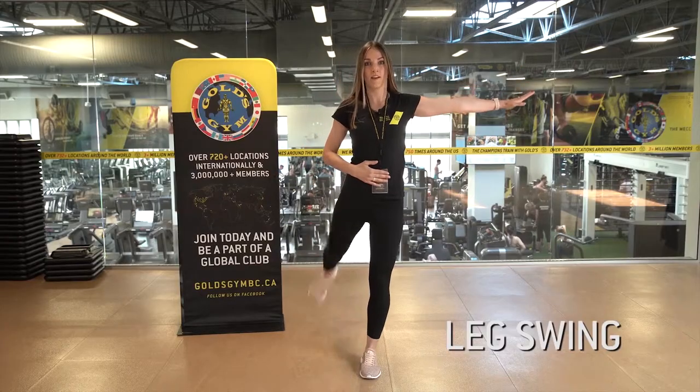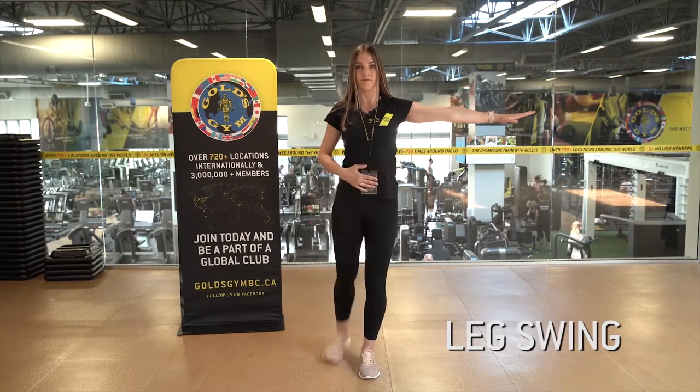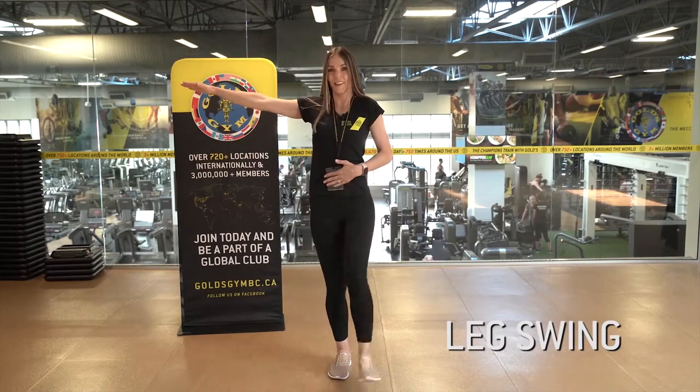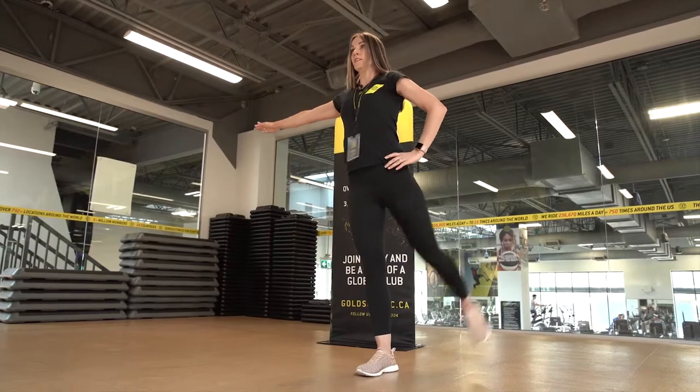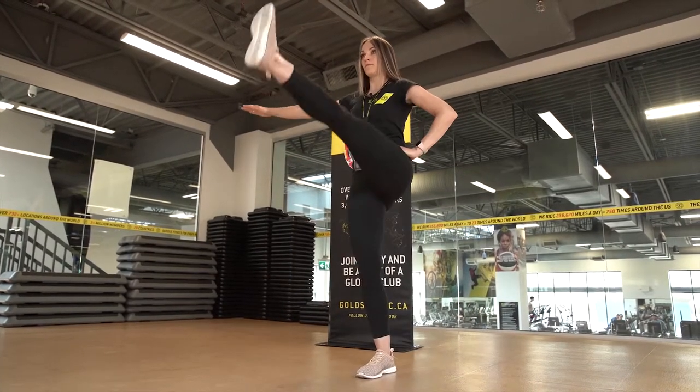The next one is called a leg swing. It's really going to focus on extension and flexion in the hip joint — great to do before leg day, before squats. We're going to swing our leg forward and then flex it and point it behind us, then repeat on the other side.